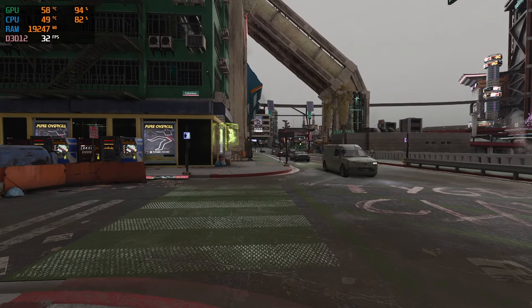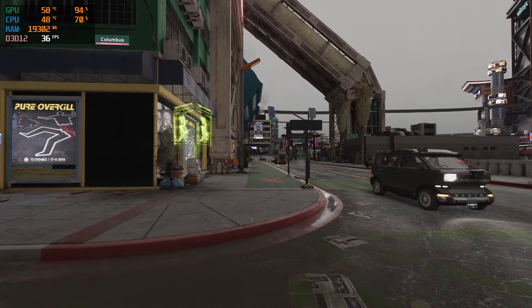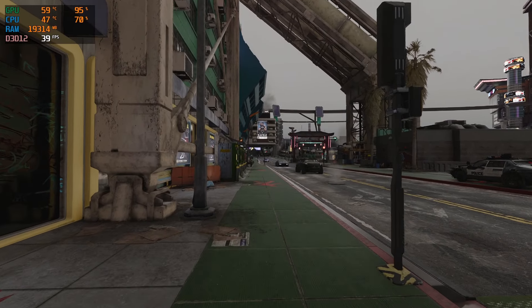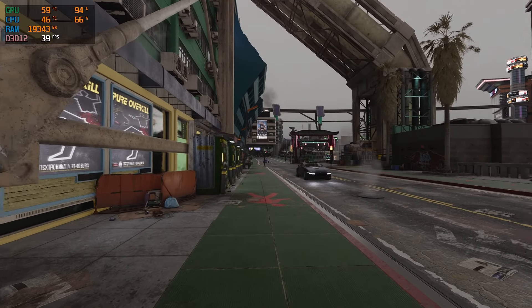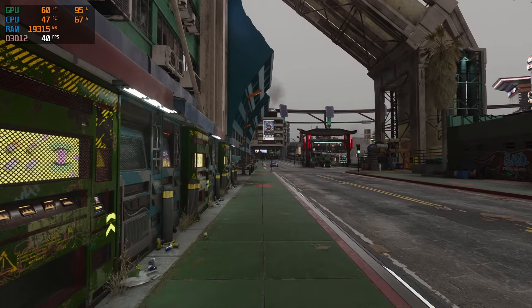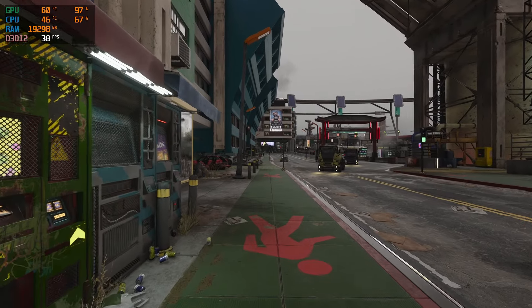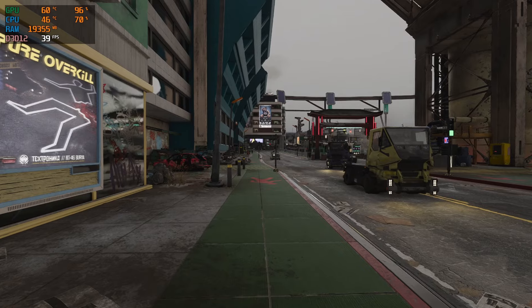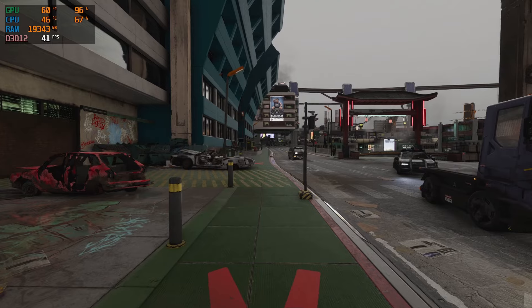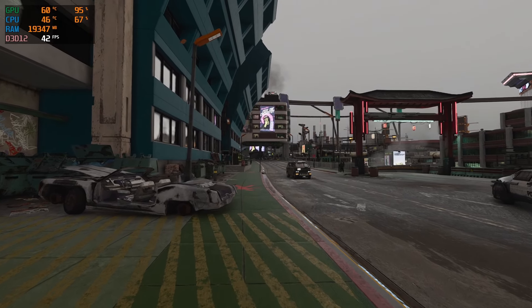In the name of science and cyber psychosis, I decided to run one last benchmark test before this video ends: turn ReShade off and turn RTX on, just to see how far we can really push this 2060. With ReShade off and RTX on, we did manage to pull above 39, hovering right around the 40-ish FPS range.